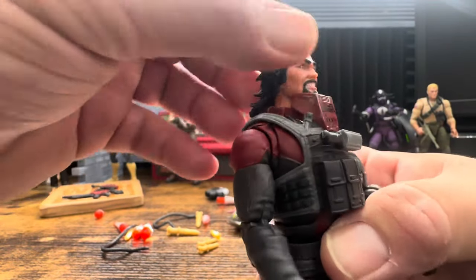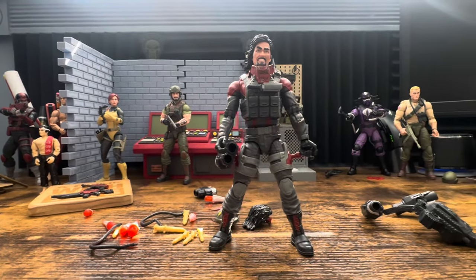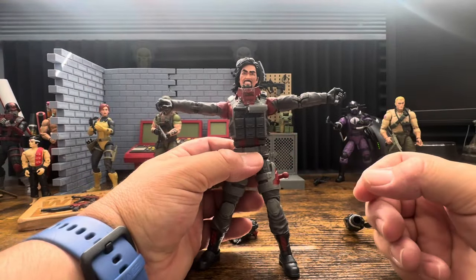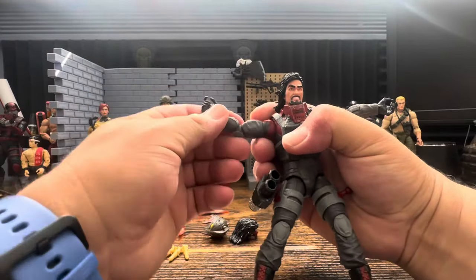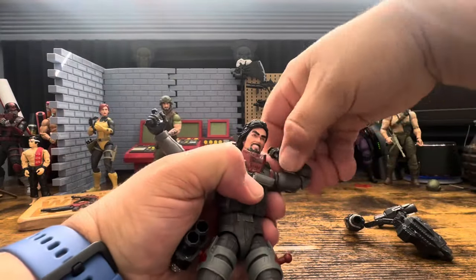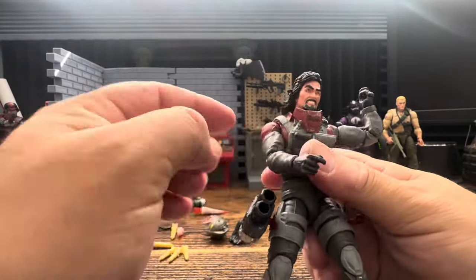For articulation: his head moves back and forth and up and down. T-pose is really nice. He has a bicep swivel and double pinless joints in the elbows. He does have butterfly joints but as I've mentioned numerous times, they are useless - not cut enough - they're just there to be there.